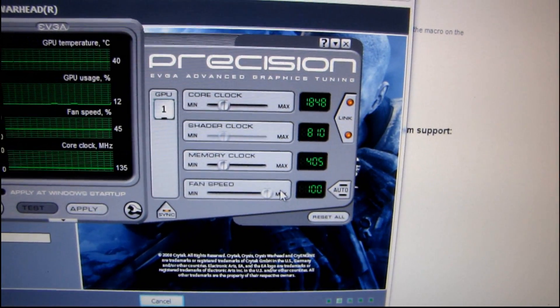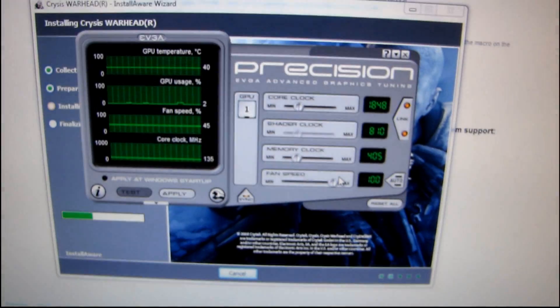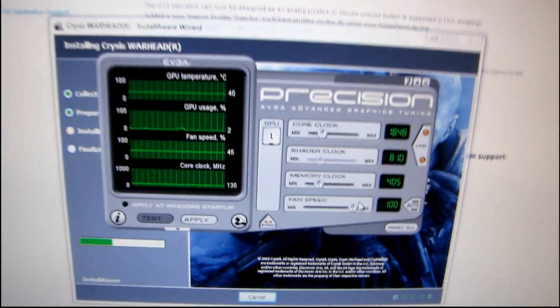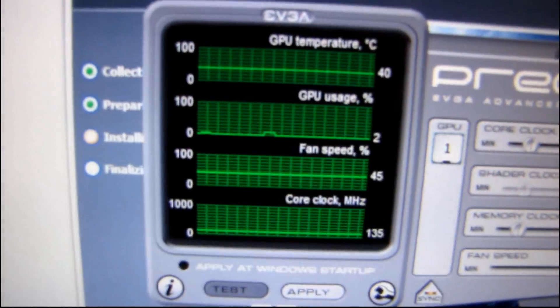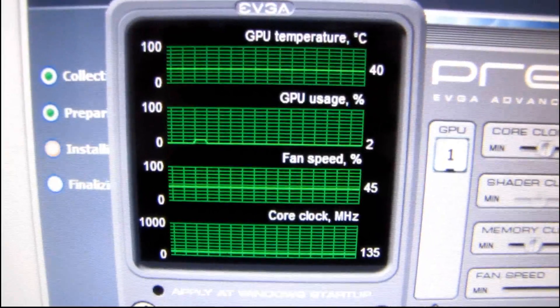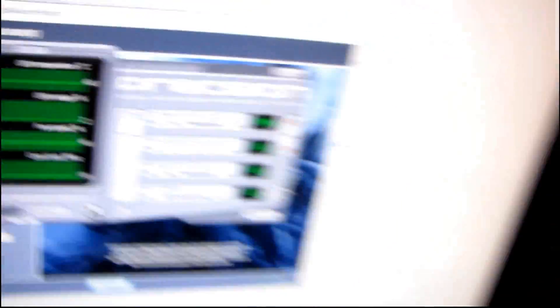So here we go — I'm going to set the fan speed to 100%. I want to give you some idea of what it's like when you're running a game and when you're not running a game, just to show you what it will sound like at 100%. The fan speed is at 45% until I hit apply, and the GPU temperature is 40 degrees at idle.